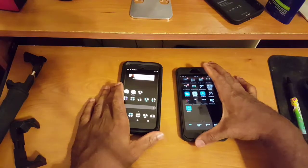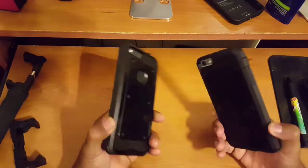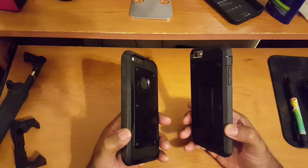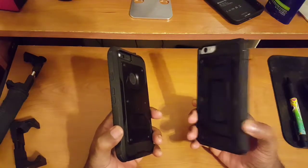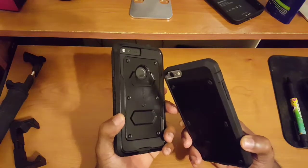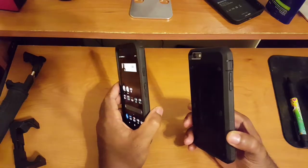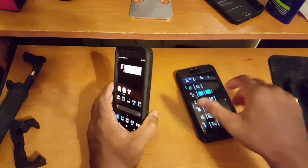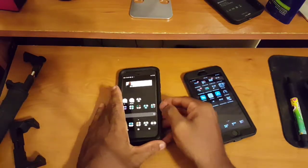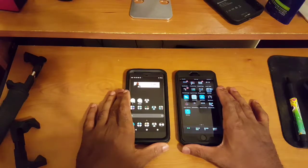The overall build quality on both is top-notch. In terms of design, I really like both devices. The 6s Plus has a more utilitarian design, whereas the Pixel XL gives you a little bit of flash with that upper glass back portion. Overall build quality and design on both are top-notch, so I'm going to call this one a tie.